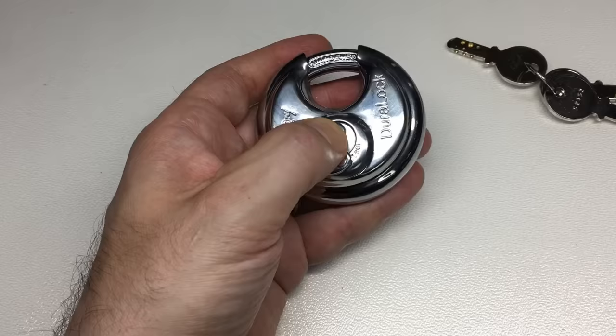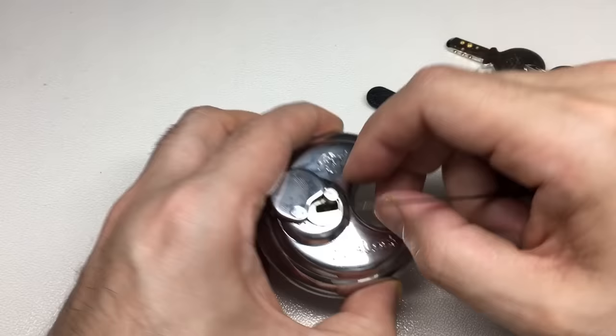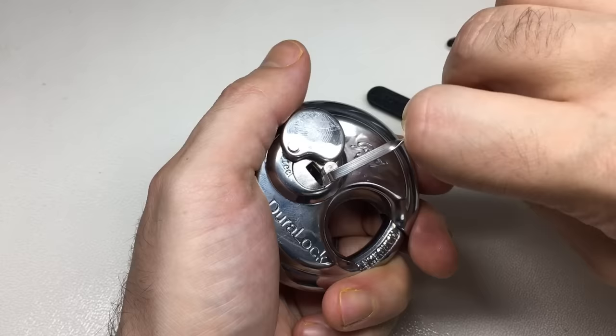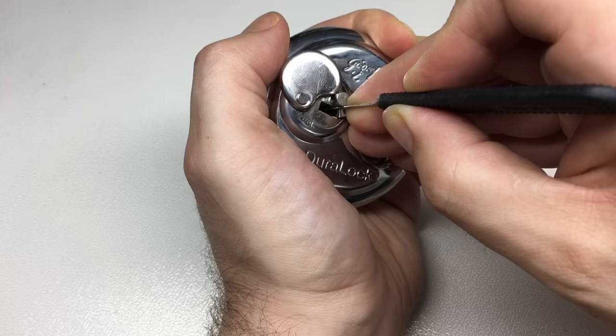I'll show you the packaging in a minute, but let's explore picking this lock first and then we'll look at the packaging and go from there. I'm just going to use these strong neodymium magnets to stick to the anti-drill plate at the front, put some tension in, and apply some moderate tension. Let's see where we get to — picking the bottom pins first.